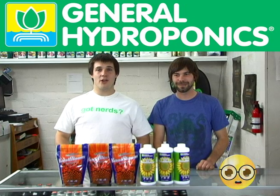Hello, I'm David. And I'm David. And we are Hydro Nerds. Yeah, we're nerds. We're here today to talk to you about a couple things.